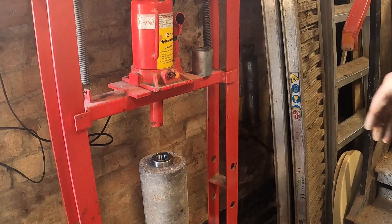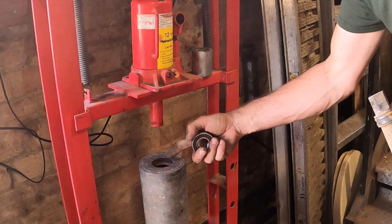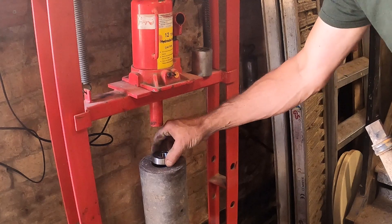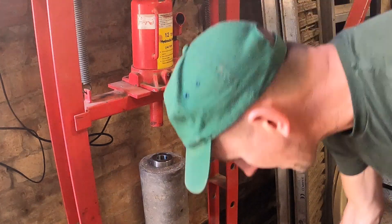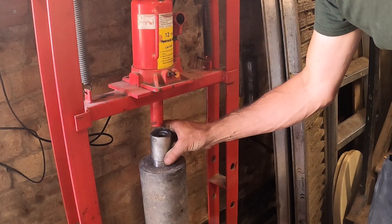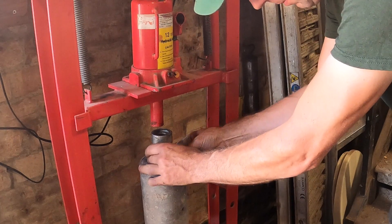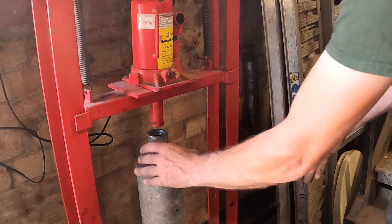To get the old bearing casing out, I've cut a slot in the top of it and then chiseled the bearing out. Now I'm just going to reset this and put the new bearing in using the bearing press. I actually bought this bearing press specifically for this purpose, so it comes into its own — there's just no other way of really doing it.